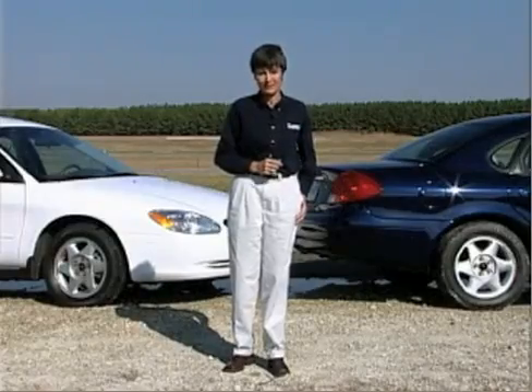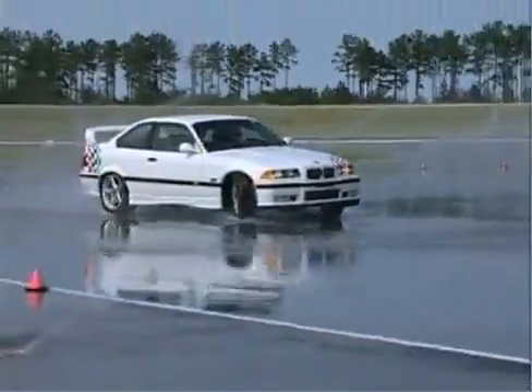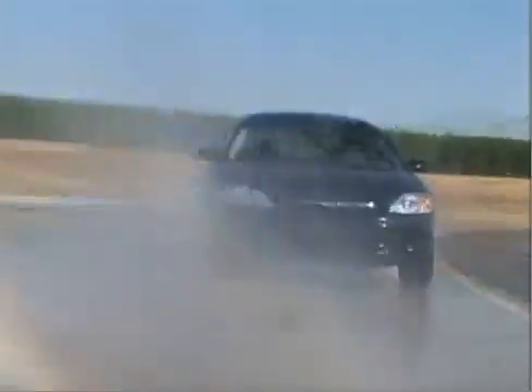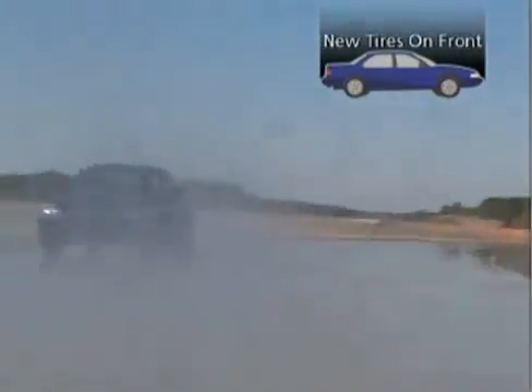The new tires have deeper tread and will grip the road and channel water more effectively than the worn tires. As the tires move through standing water, if the tires with the deeper tread are on the front, the rear tires will hydroplane first. If the rear tires lose traction because of hydroplaning, the vehicle will begin to fishtail. This is the vehicle with the new tires mounted on the front.